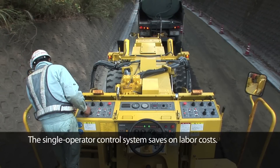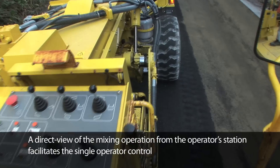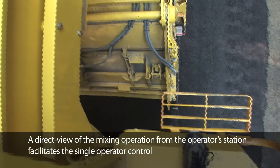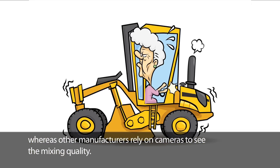The single operator control system saves on labor costs. A direct view of the mixing operation from the operator's station facilitates single operator control, whereas other manufacturers rely on cameras to see the mixing quality.